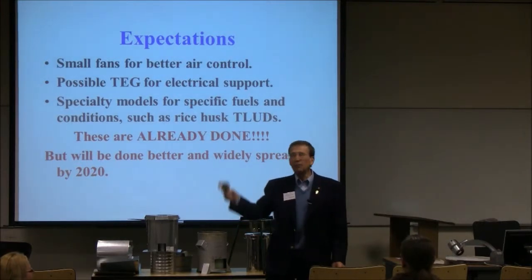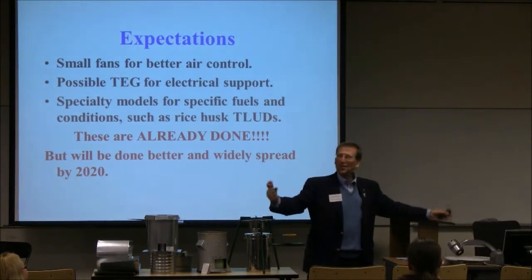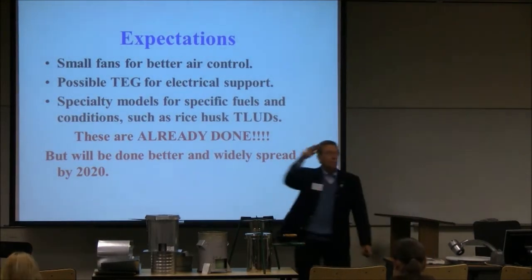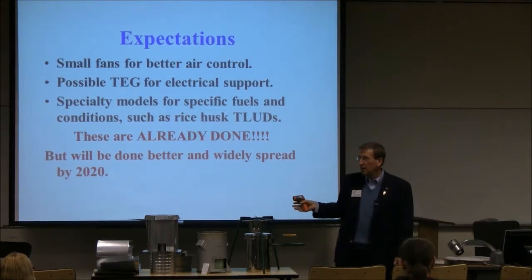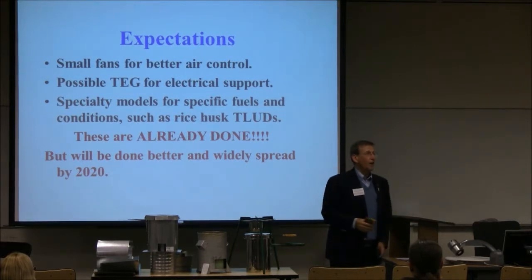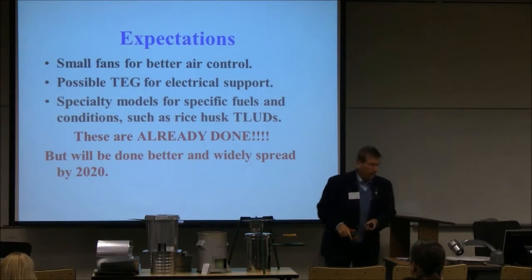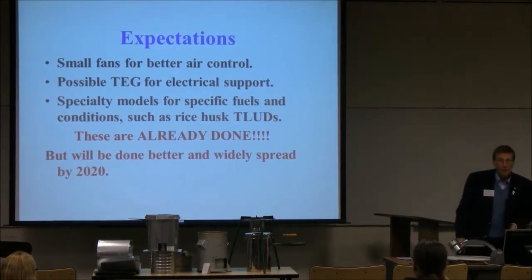Is Peter here? We already have a deal — I told him: Peter, I'm on your team and you're on mine. I want T-Lud stoves made in Peter's factory. There are no proprietary interests at all on T-Lud technology. We have to figure out how somebody is going to make money off of this, and I think Peter knows how. Somebody makes money off of fuel, somebody makes money off of the stoves, the production. This is already done and will be done better and more widely disseminated by 2020.